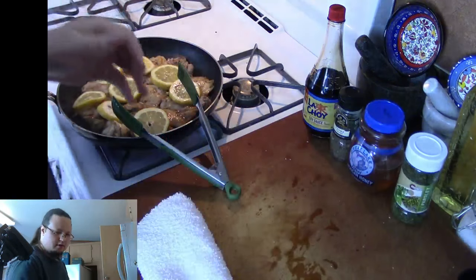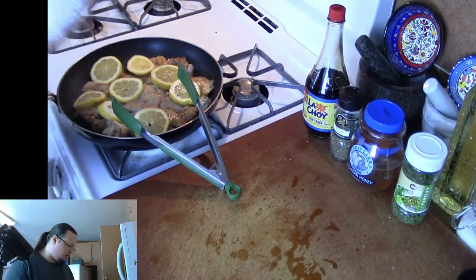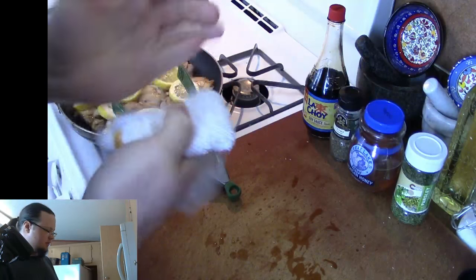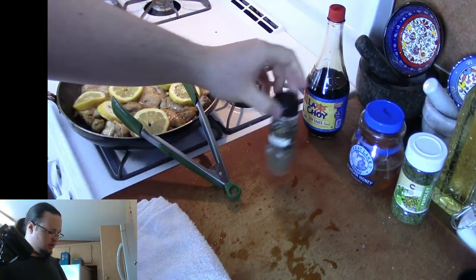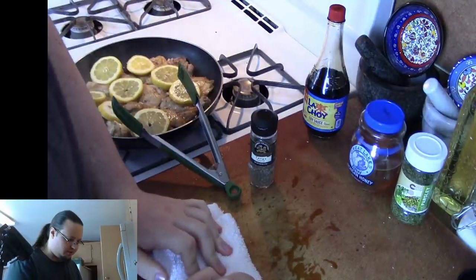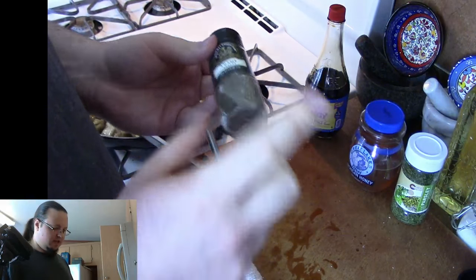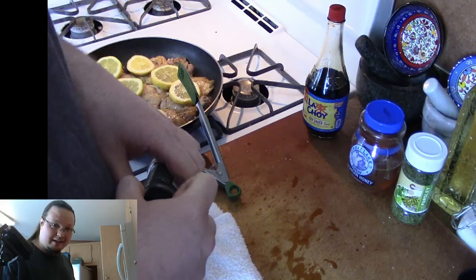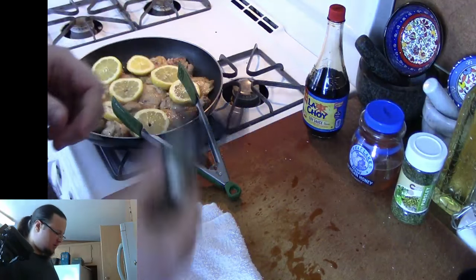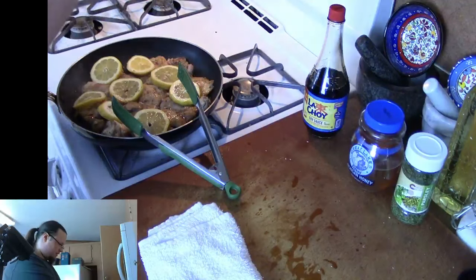Now I'm going to go ahead and sprinkle in a bunch of thyme here. As far as how much thyme to use — if you're using fresh thyme, you could probably get away with about a half tablespoon. But this thyme that I have is kind of old and it's losing a bit of its potency, so it's not going to be quite as flavorful as I want. I'm going to be putting quite a bit in.